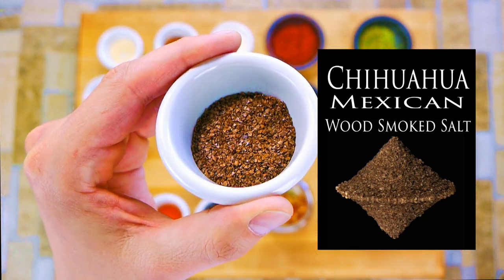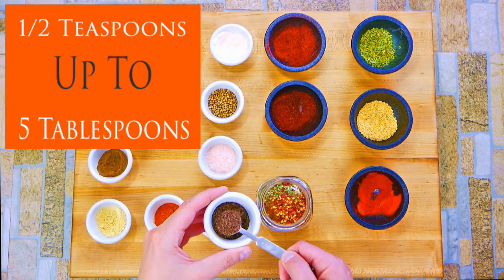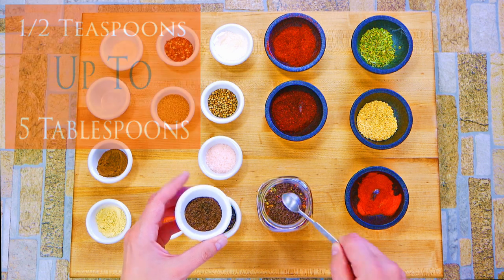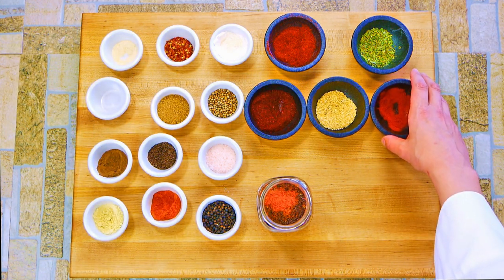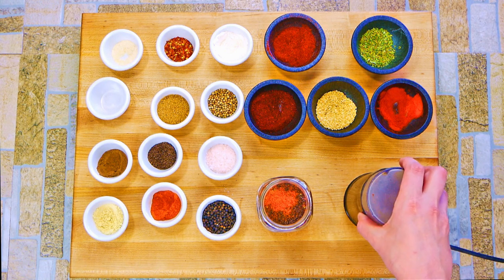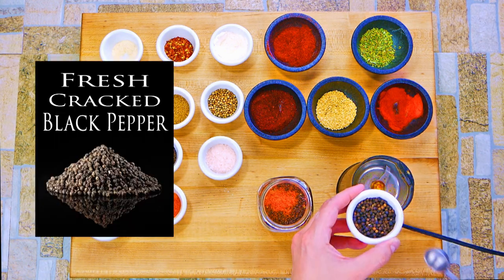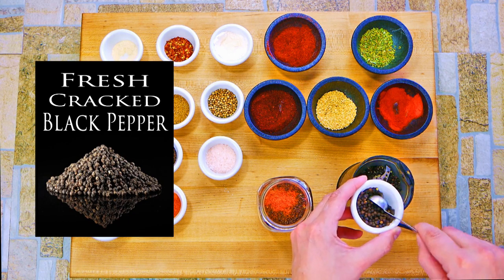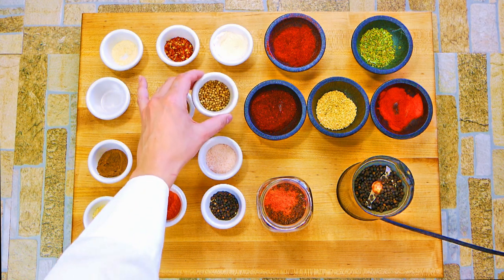Chihuahua Mexican wood-smoked salt — Chihuahua is actually a real place in Mexico. This ingredient is so cool. You can roast a chicken in your house and add a good bit of it, and it's not overwhelmingly salty — you actually want to taste it. It tastes amazing; it doesn't taste like a big nasty mouthful of salt. It has a smoky note, so dry rubs get that smokiness even indoors.